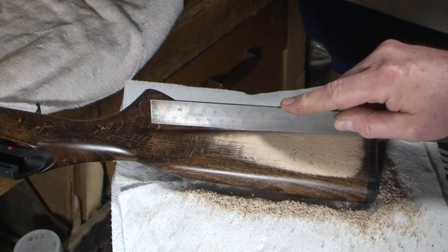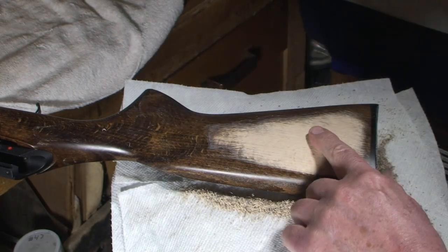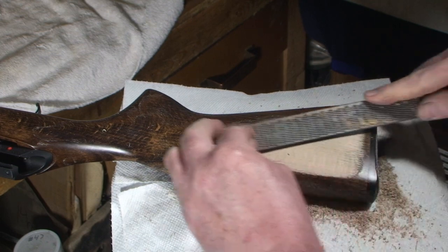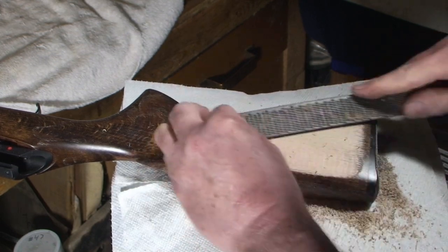I am still leaving a high spot here. When I said I was starting to blend, I was starting to blend toward the plate, and I left a high spot there.